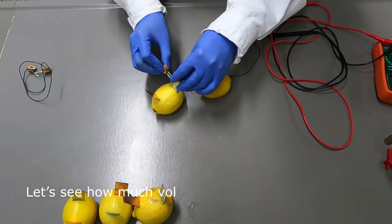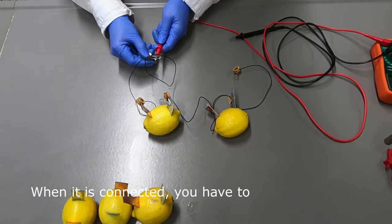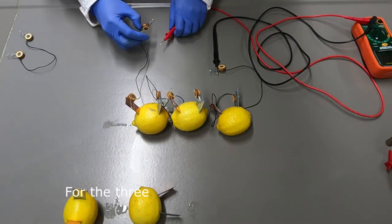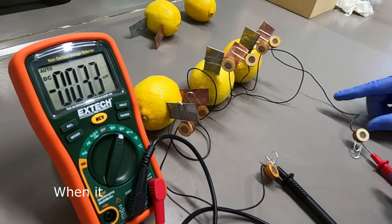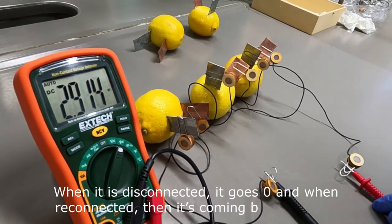Let's see how much voltage can be generated with two lemons. When connecting them, you have to connect them in series. It generates 1.9 volts. For three lemons, it generates 2.9 volts. So for each lemon, it can generate about 1 volt. When the connection is broken it drops to 0, and when reconnected it comes back to 2.9 volts.